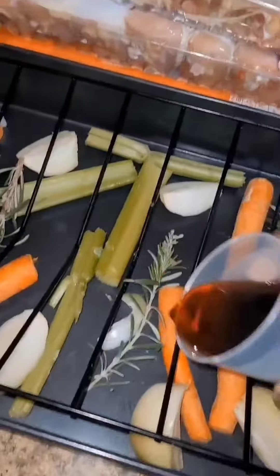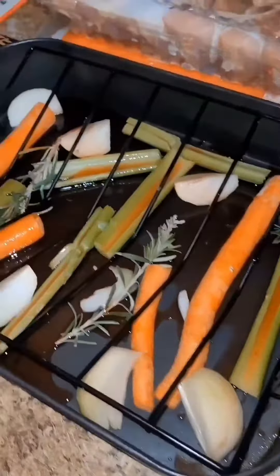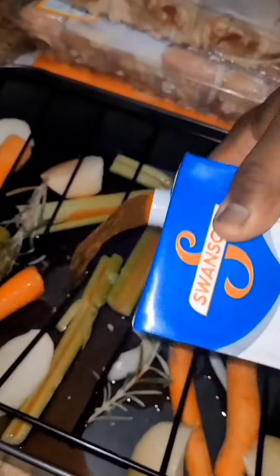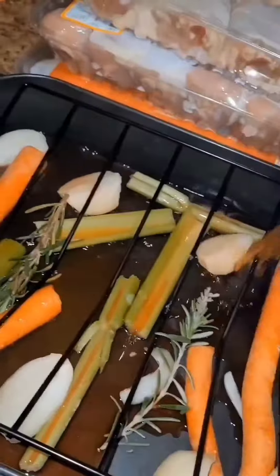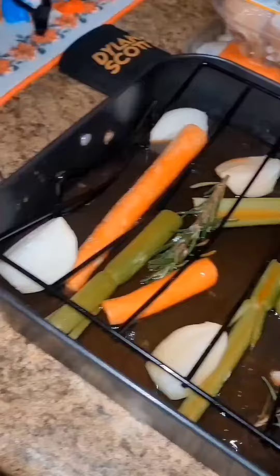Right now we're going to add our wine, got our beef stock, and we're going to throw it in the oven.